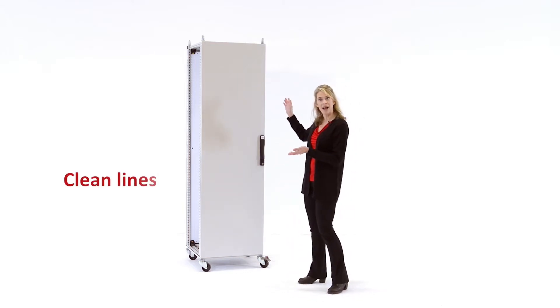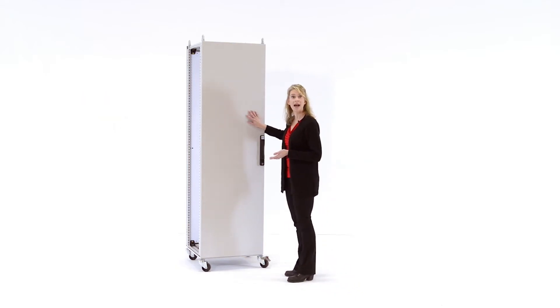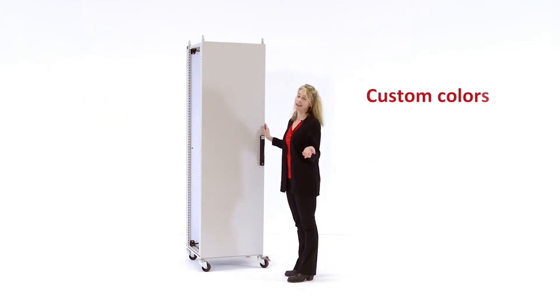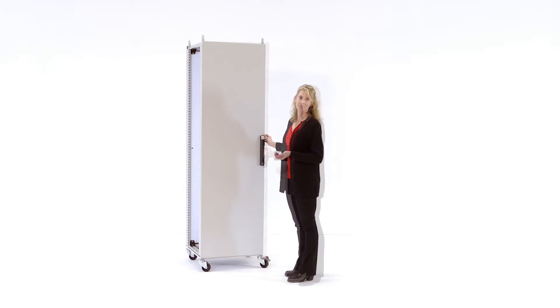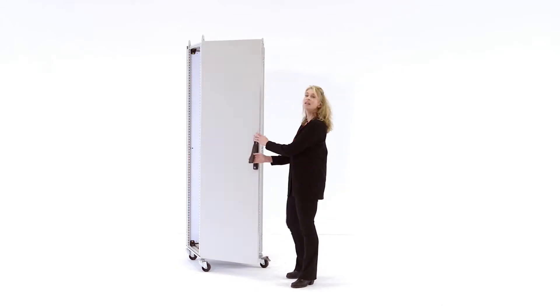The first thing you'll notice are the clean lines of the enclosure and the durable powder coated paint finish both inside and out. With Hoffman color, custom colors are never a problem. The door has a nice solid swing and a high load capacity.